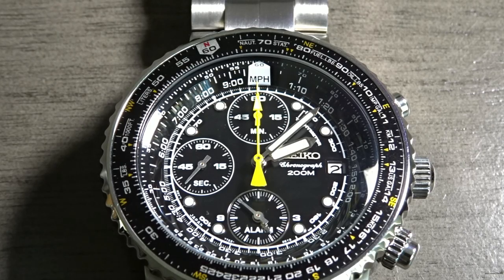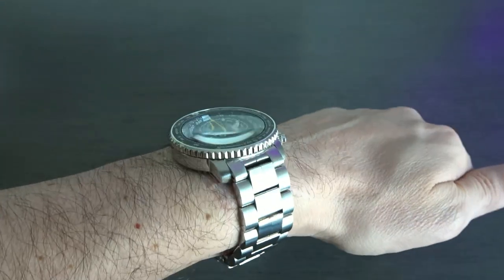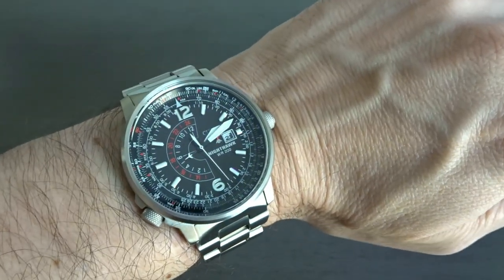In terms of accuracy, I will say that the Seiko Flightmaster is the only watch in my collection that never gains or loses time. Every time I check it, it's accurate down to the second. I think I just got lucky, as all my other quartz movement watches gain time, including the Citizen Nighthawk, which has a standard accuracy rating of plus or minus 15 seconds a month.